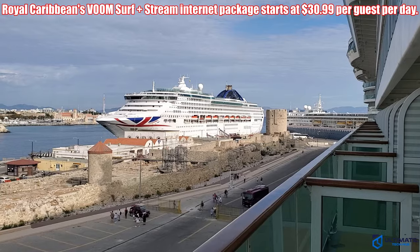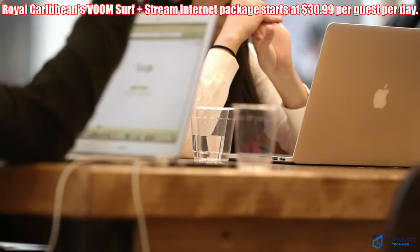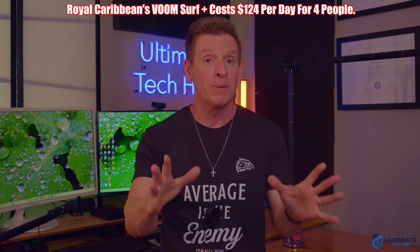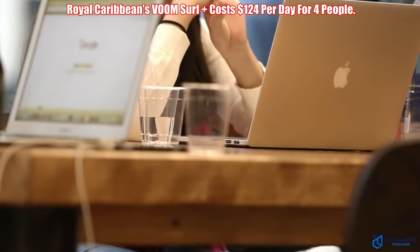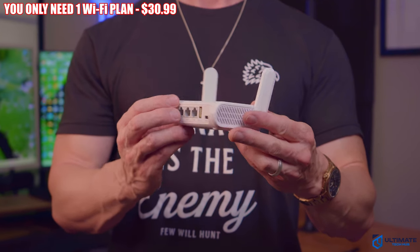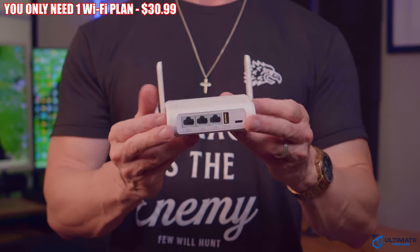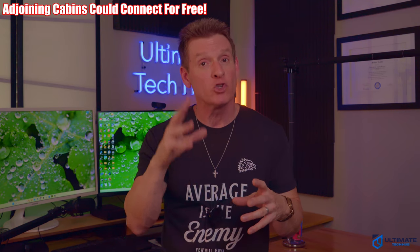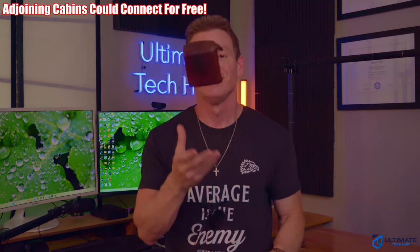Cruise ships are notoriously slow and expensive because you have to pay for each device connected to the ship's Wi-Fi. For instance, if four people share a cabin, all four people have to pay for four separate Wi-Fi plans, which is very expensive. But using a travel router, all you need is one Wi-Fi plan to cover the entire cabin. And if you have an adjoining cabin with your wonderful in-laws, they could connect to the travel router at no additional cost, saving hundreds of dollars — and the crappy cruise ship Wi-Fi is now improved when using the travel router.